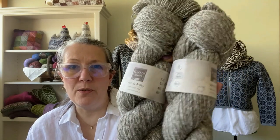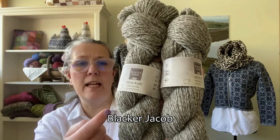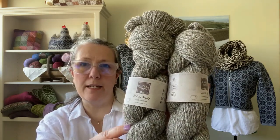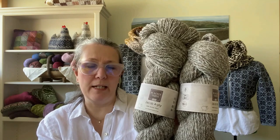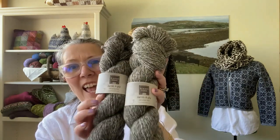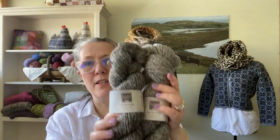I want to share with you this gorgeous yarn — this is Black Hair Jacob. This is Marlstone, and it's 100% Jacob: they've taken the dark fleece, spun it, then taken the cream fleece, spun it separately, and marled them together. This light gray is called Marlstone. They do the same thing with a darker section, and that is called Granite. Both of these are marls and they're just lovely.